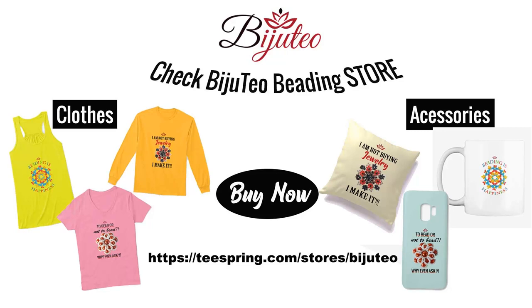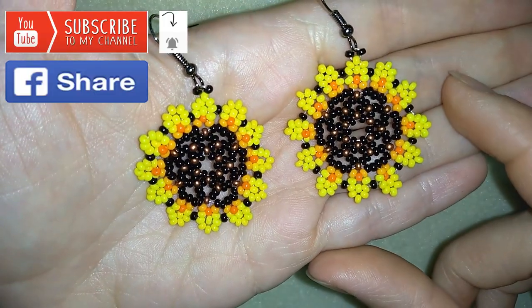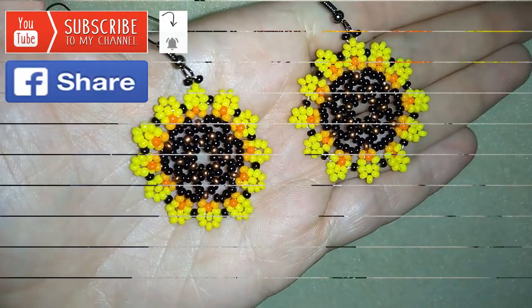You could also check my new merch store where you could find pillows, hoodies, t-shirts, mugs, phone covers and so many other items. The designs are made especially by me for you — they help you express your personality better and they are a great present for your beading friends or for yourself. When you buy stuff from there you support me, my channel and my mission. You could find links down there in the description and here at the eye icon. Thank you so much for watching, now I will start with the list of materials.